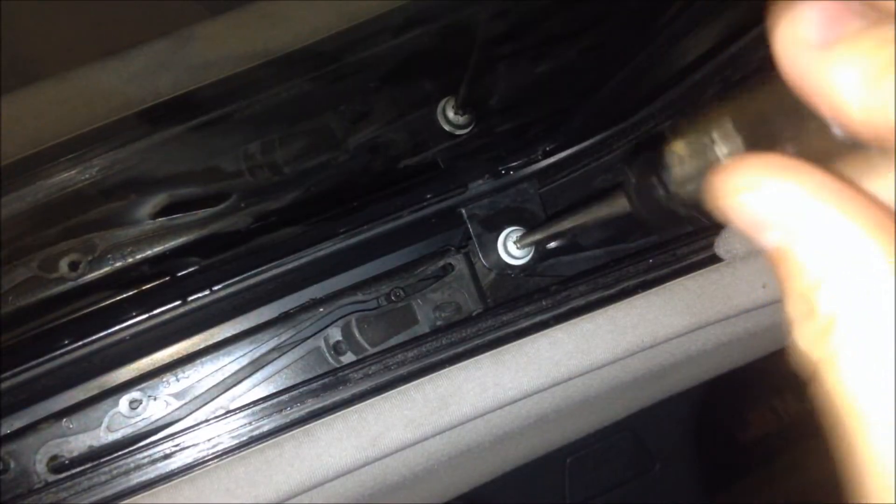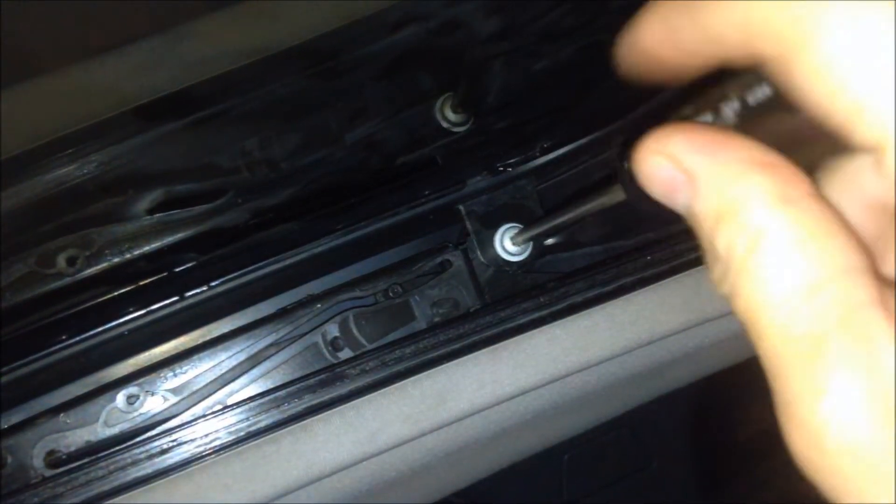Standing outside of the car, use one hand to adjust the level of the sunroof and your other hand to tighten the screw back down. It should sit flush with the roof when perfectly installed.